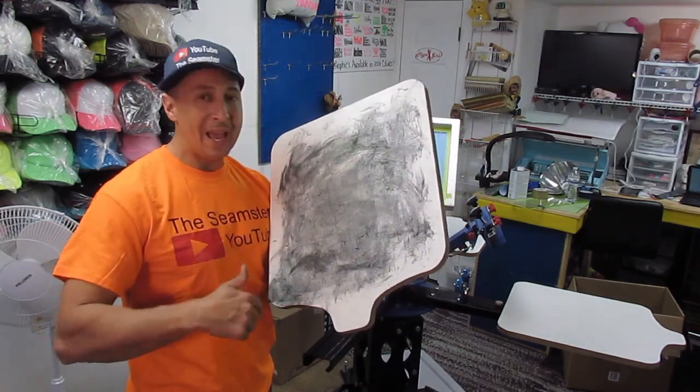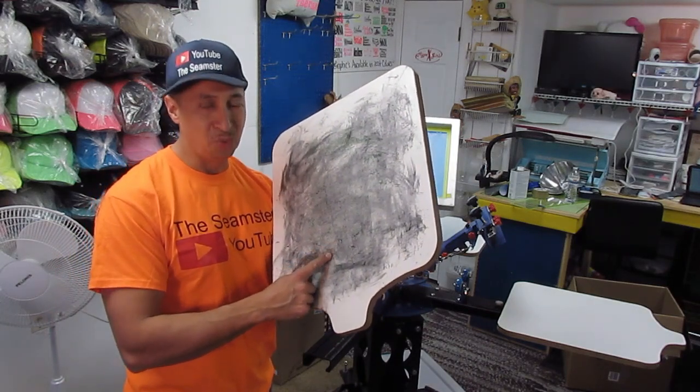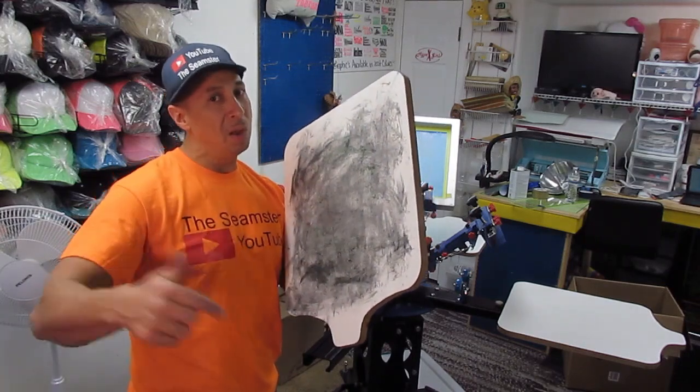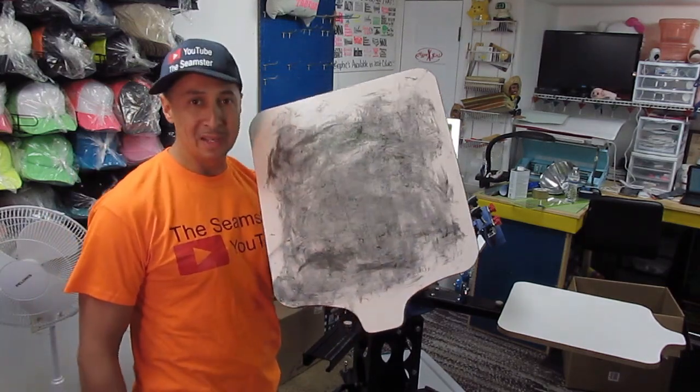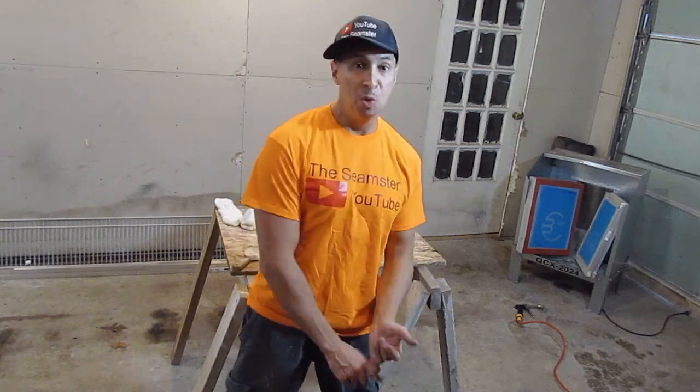Regardless of the adhesive you use, you're going to have the same results. Let's take this into the garage — I'm going to show you how to get this clean within five minutes. Alright, I'm in the garage and got everything set up.